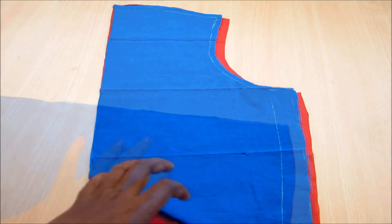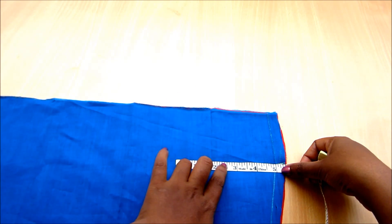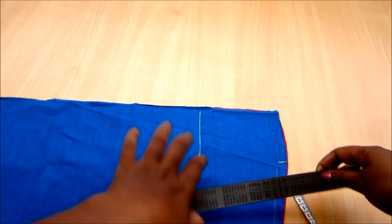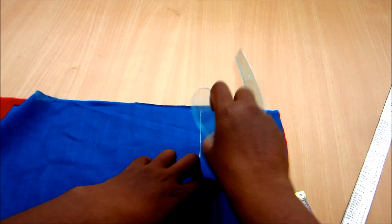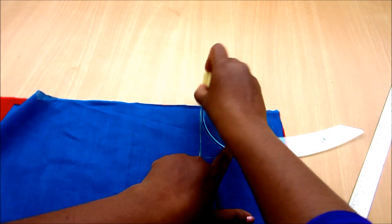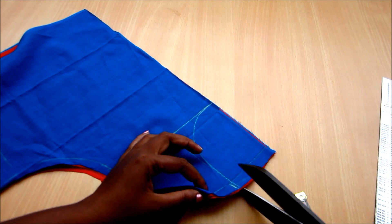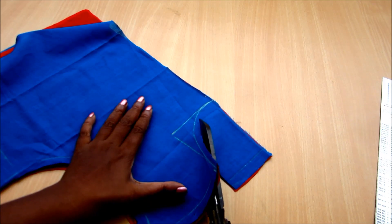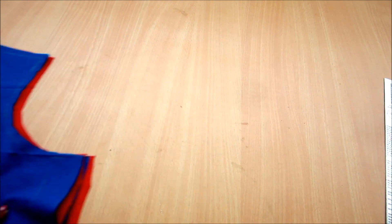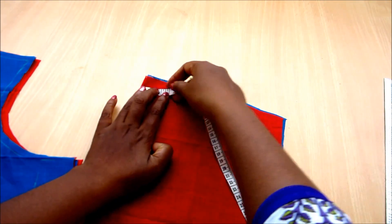Now let me show you how to mark the neckline. Take the pretty fabric and the interfacing and start marking the neck width of three inches and the neck tip, marking five inches. The more the neck tip, the greater the lapel size, and vice versa — the smaller the neck tip, the less the lapel. Now mark the U-shape on these marked lines and give the seaming allowance of one inch, then cut on the dotted lines. For the back side I would be marking one inch neck tip with the neck width of three inches, with seaming allowance of one inch.